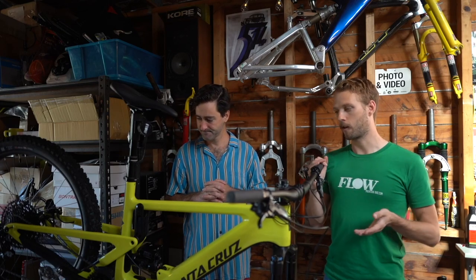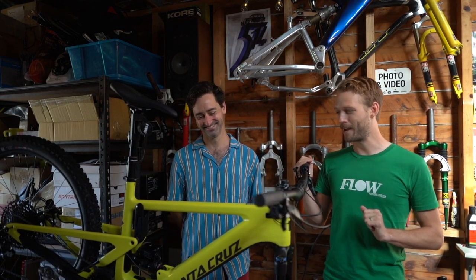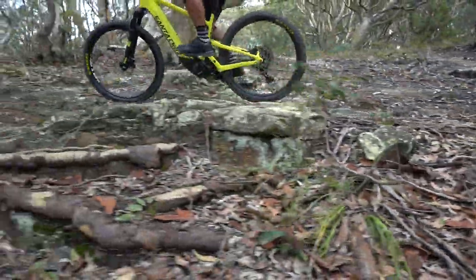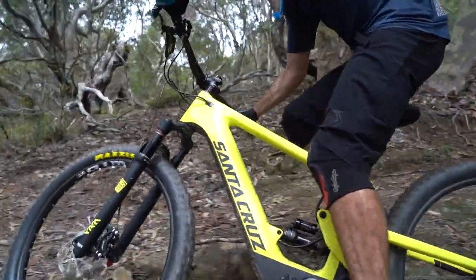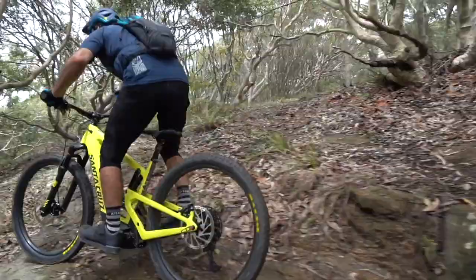As for those build kits, if you were expecting a Santa Cruz e-bike to be expensive, you'd be right. The top of the range model is $19,999, which comes with XX1 AXS, the ability to add extra batteries, and Reserve carbon wheels. There's also an X01 build for just over $18,000, a GX S build, and then the entry-level CCR model at $12,999.